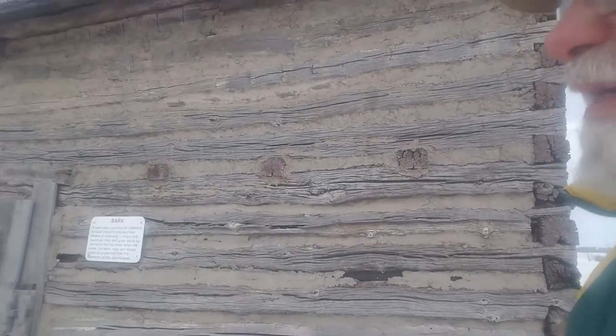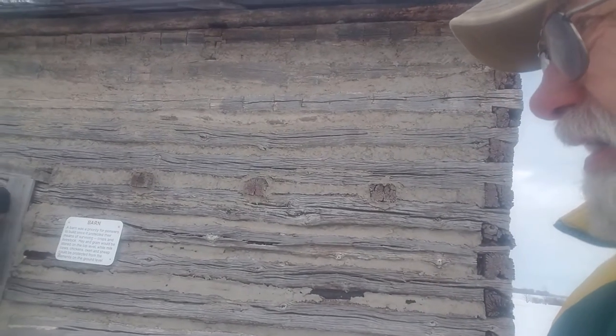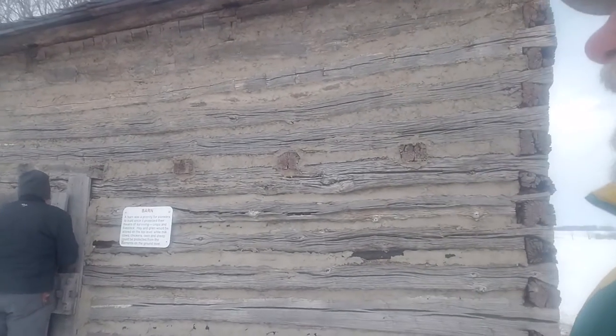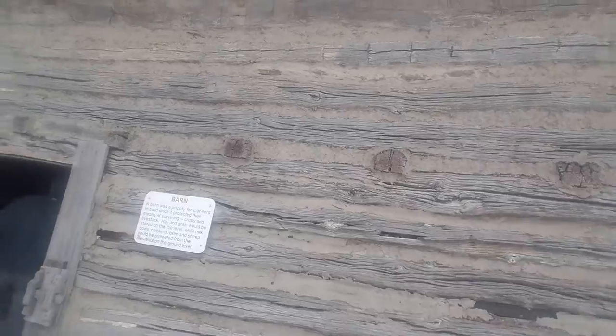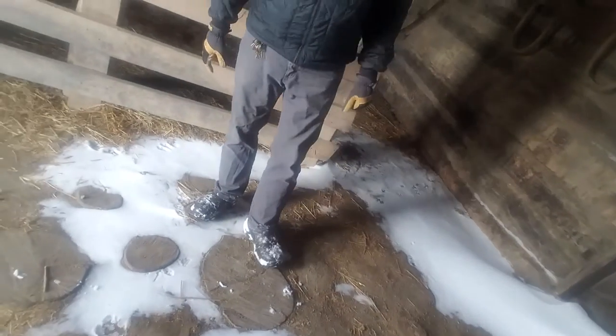Can we get the door open? All right, let's take a look at the inside. Oh, I haven't seen mortar like that in a long time — that's unique.